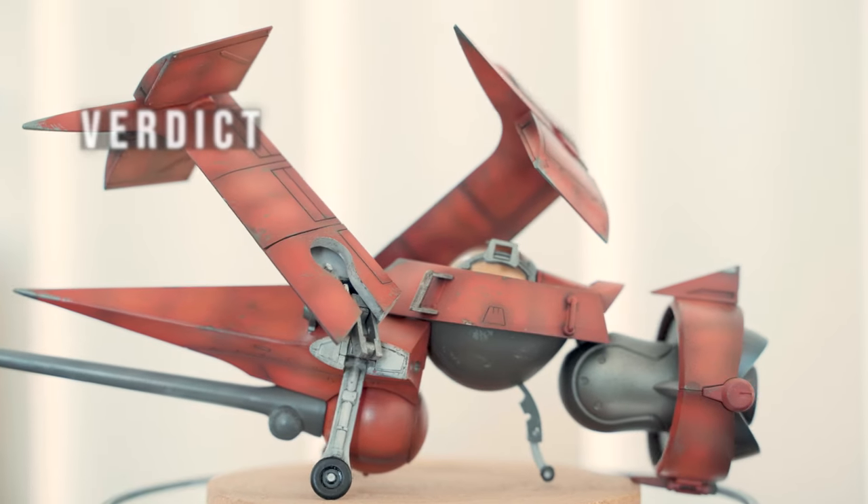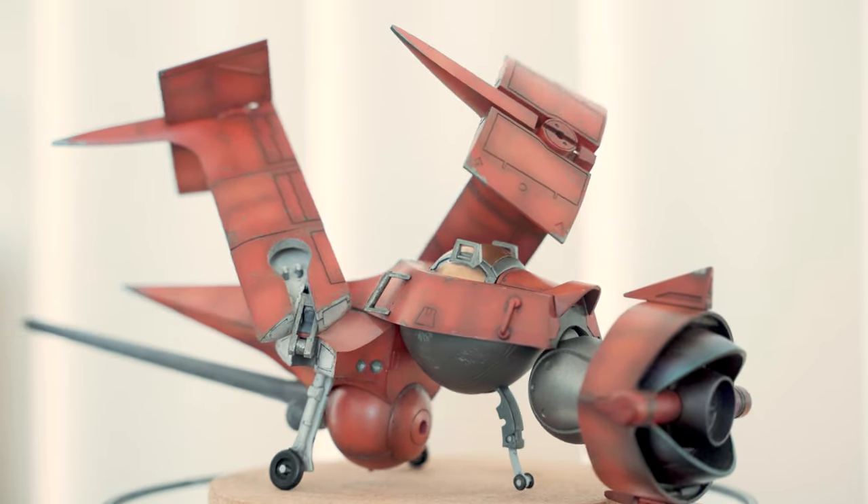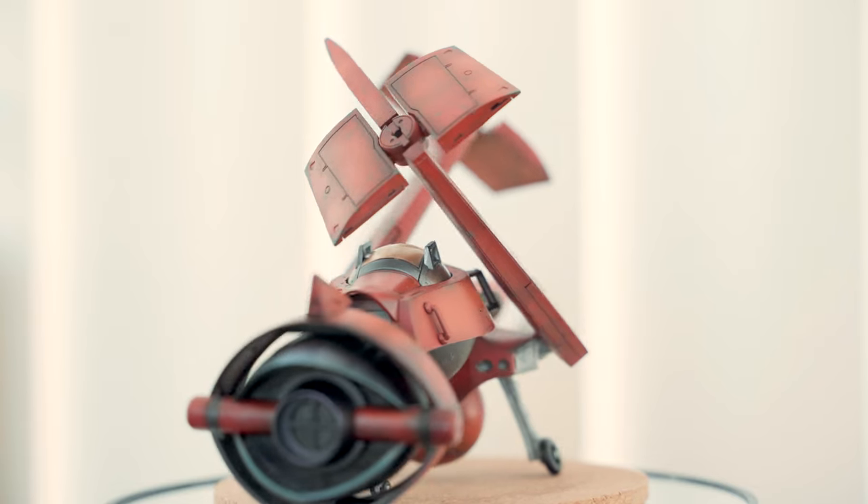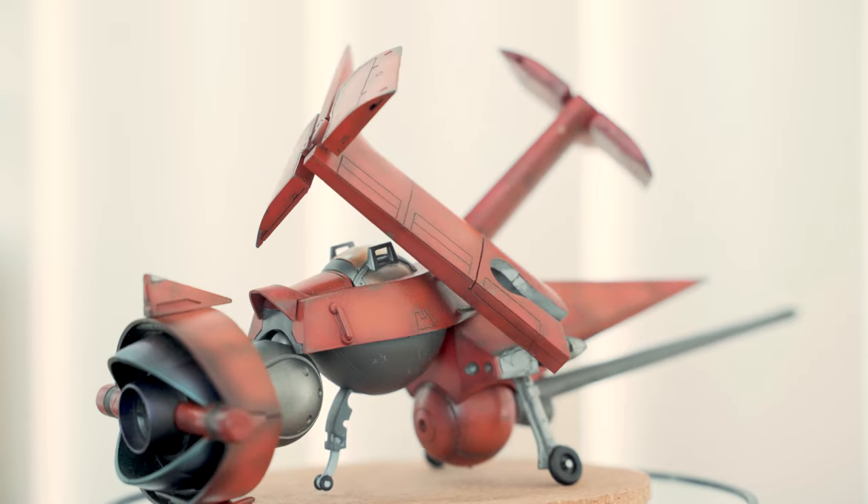As a model kit, it has all the features I'd like the Swordfish 2 to have. The landing gear folds neatly in and out of the kit, and the monopod looks great when painted.